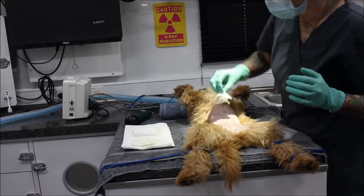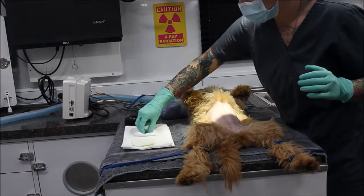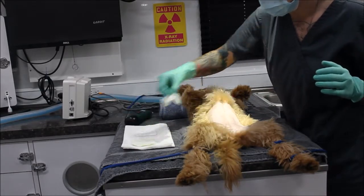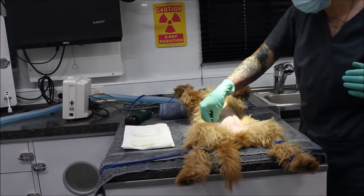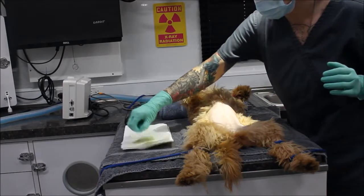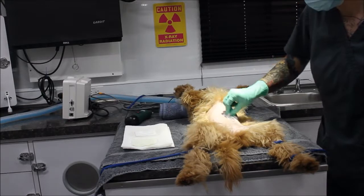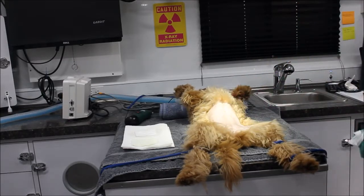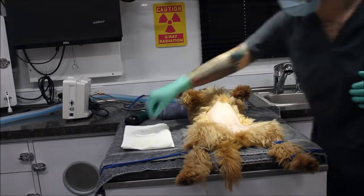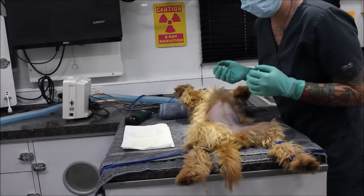I'm going to go ahead and start at the incision site and just move outwards in a target pattern. As soon as I touch the edge, I'm going to throw that away. I'll do the same with my alcohol, making sure that I don't cross back over into the incision site area. Now I'm just going to take a look at my sponges and go ahead and do one more. Now that I've finished that, I'm going to move her into the OR to do her final scrub.